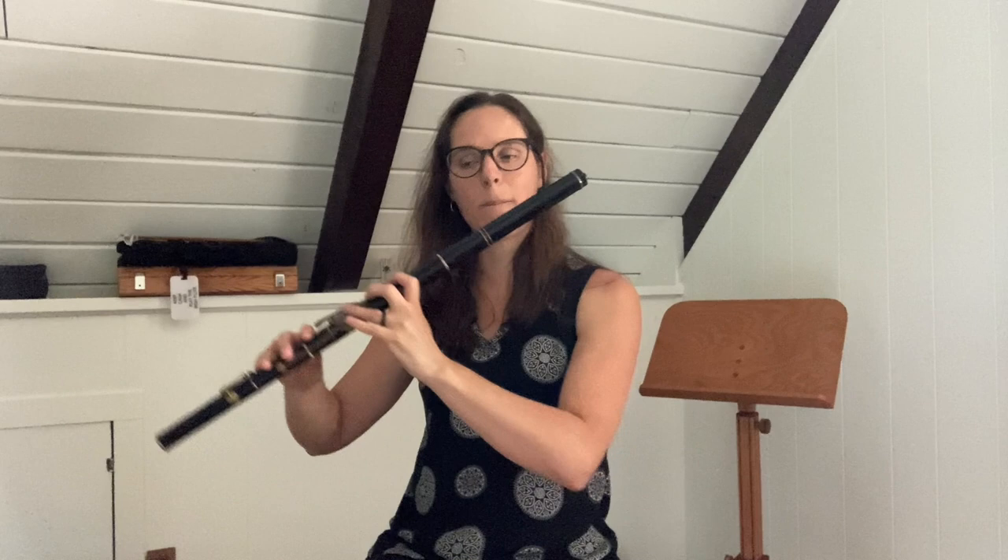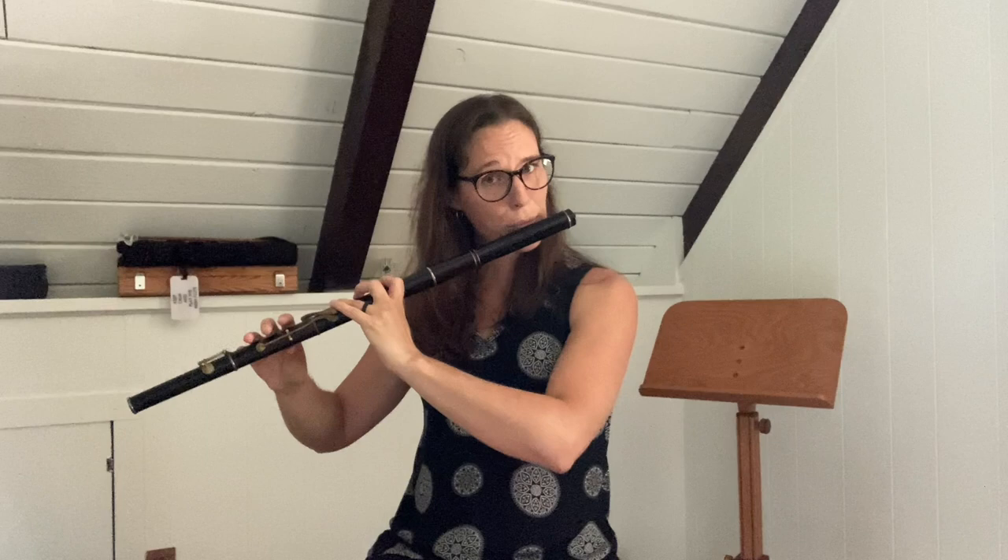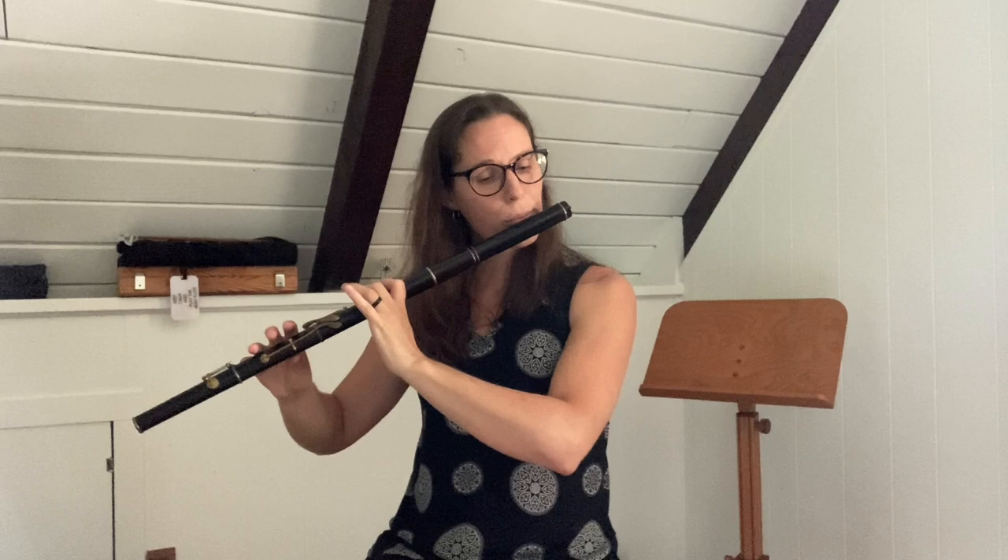Let's try that together. One starts on G. One, two, three, four.